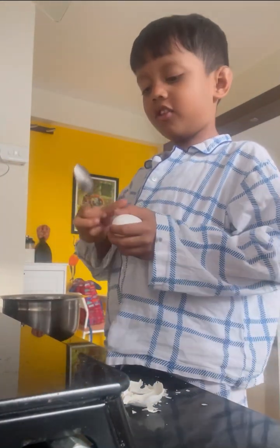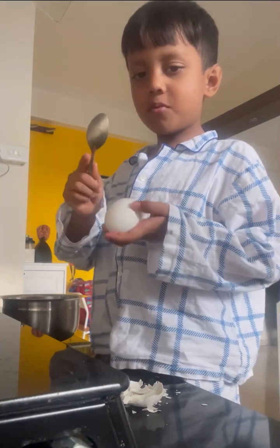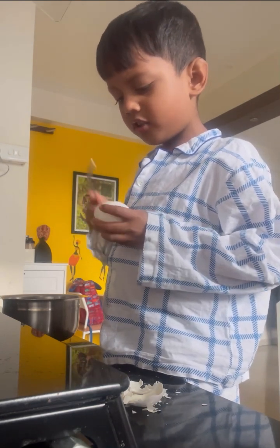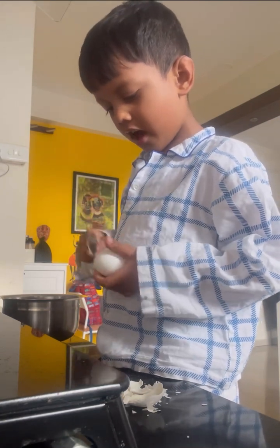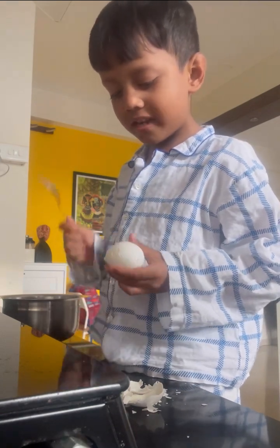Look what you should do with a spoon — hammer it so fast. And you can also do it with your finger. Keep doing it until there are no more places left to peel.